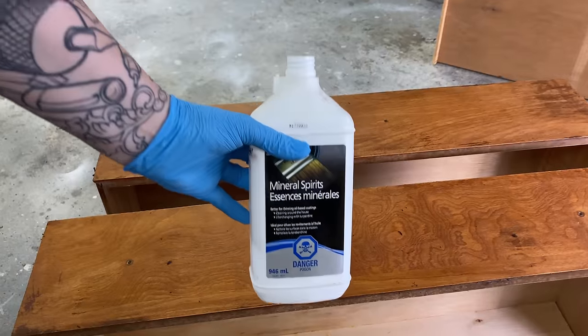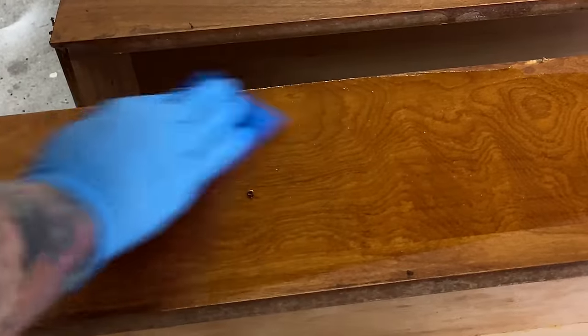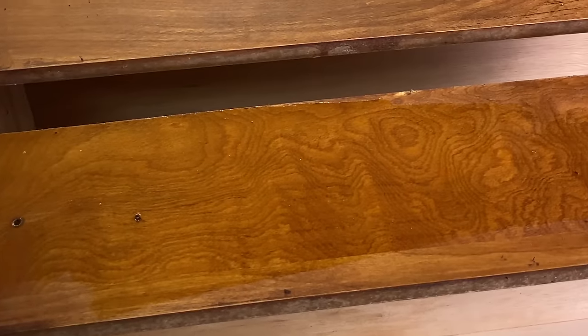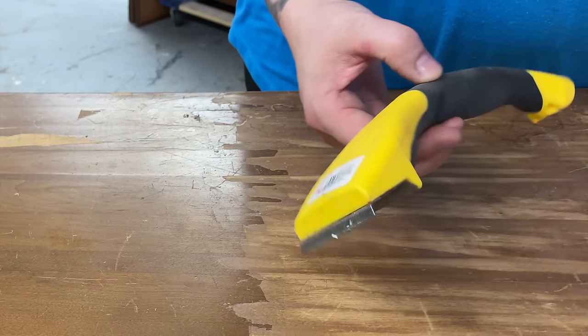Mineral spirits is great for scrubbing on after you've stripped a surface — it just helps clean off any residual residue and prepare the surface. I'm not loving the wood grain on these drawers and at this point I've decided I'm going to paint them.